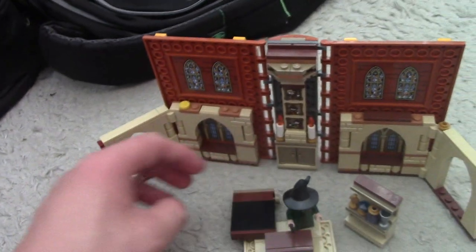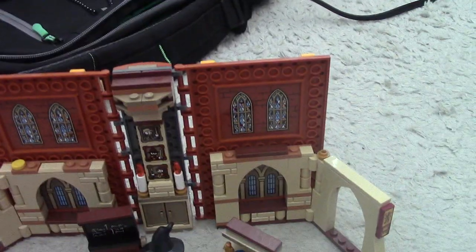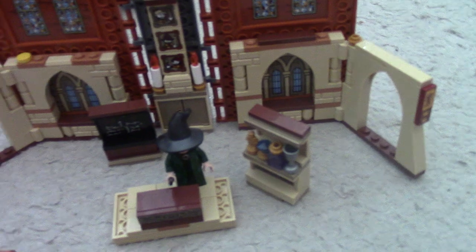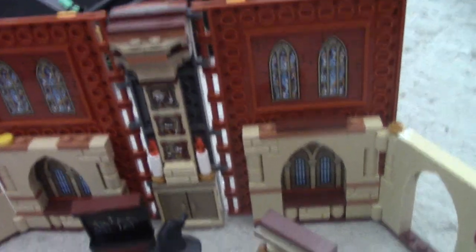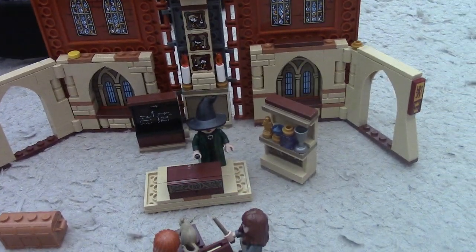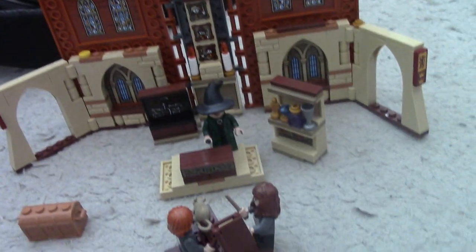Rather than like in the movie, which was a toucan or some kind of bird becoming a goblet, and then Ron tried to do the same thing but his wand was broken in the film so his goblet — which he tried to make out of Scabbers — had a tail and fur, which is not good. Overall this set is rather basic but I really like it. The desk also has good detail even if it's a simple design.